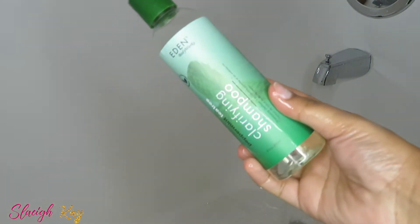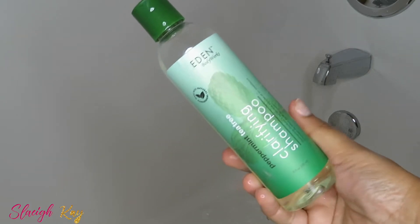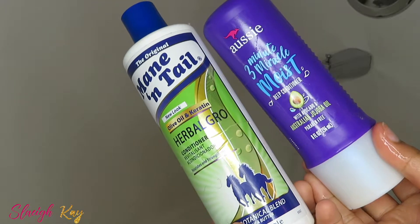I'm going to be clarifying — or shampooing rather — with the Eden Bodyworks clarifying shampoo. I love this, it gives your scalp that little tingling sensation that I absolutely love. I'm also going to be going in with these two conditioners right after I wash my hair, but don't be alarmed — I am going to deep condition.